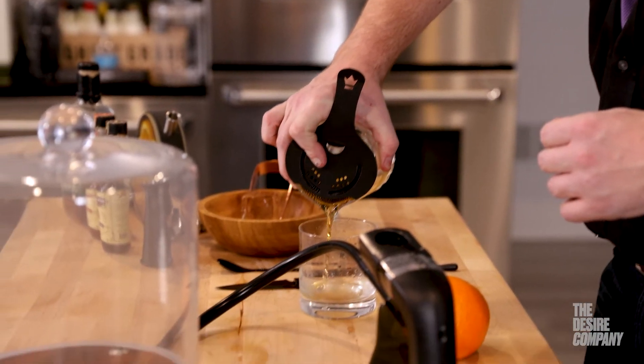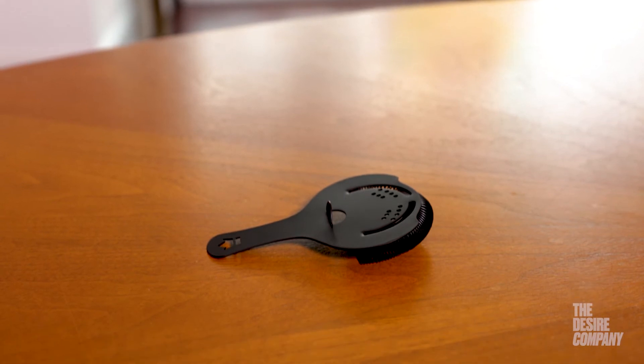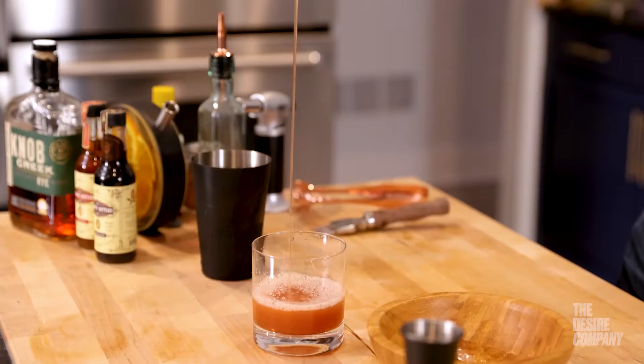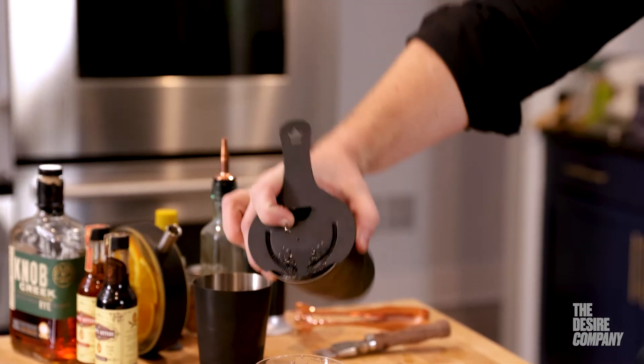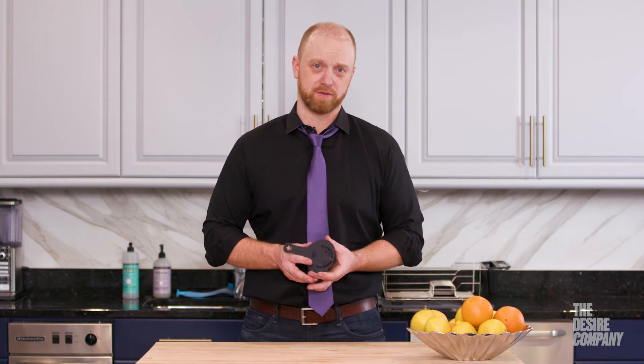I discovered the Kuriko Hawthorne strainer probably about 10 to 12 years ago. Extremely useful for almost any cocktail that involves stirring or shaking. Although I usually use a Hawthorne strainer for shaking, it works great for stirred cocktails as well. Presentation of your cocktails comes out even better because of the beautiful construction and shape of the Hawthorne strainer itself.